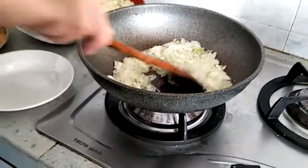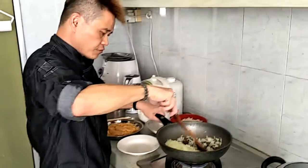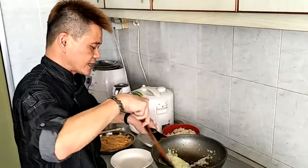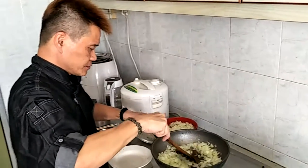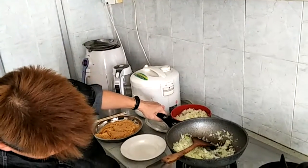Medium fire. And fry it. Do not burn the onions, yeah? Slightly higher, a bit of fire.